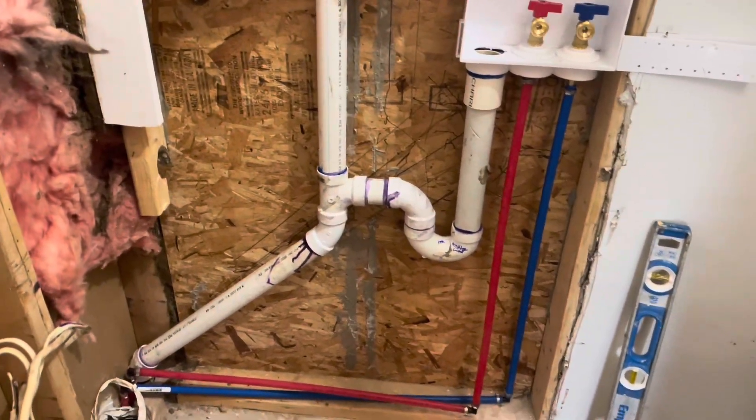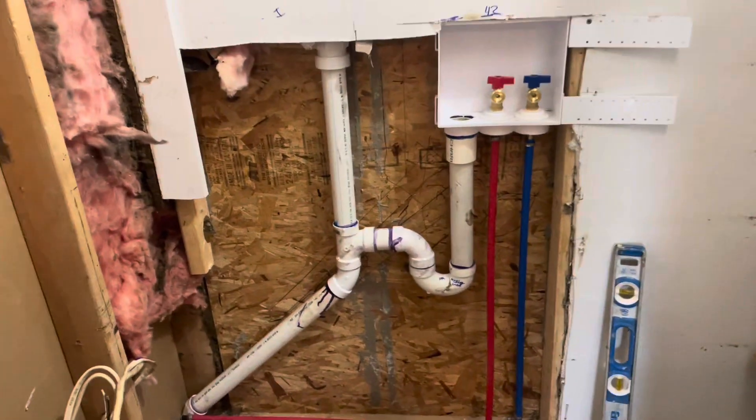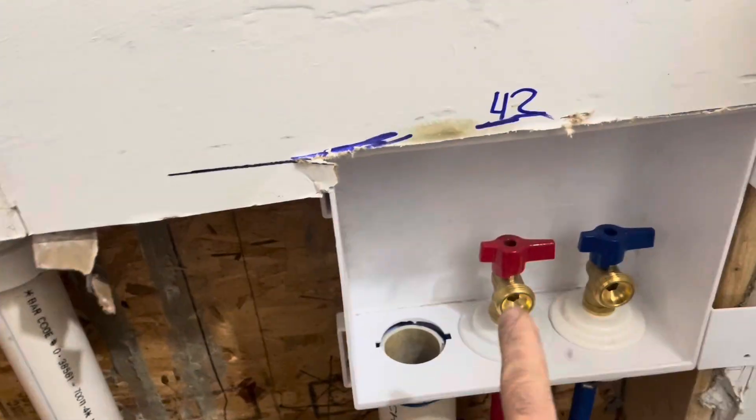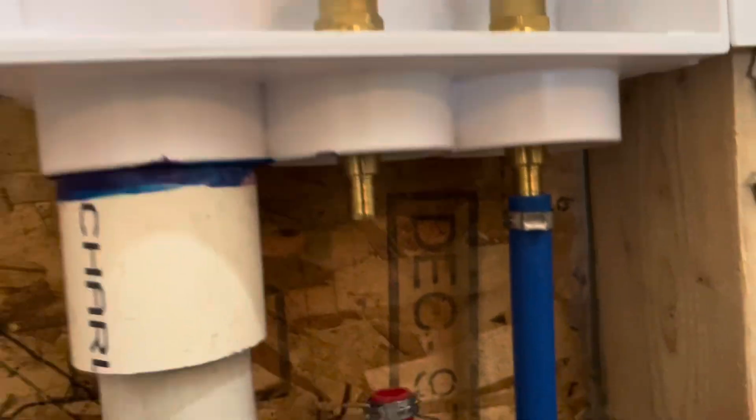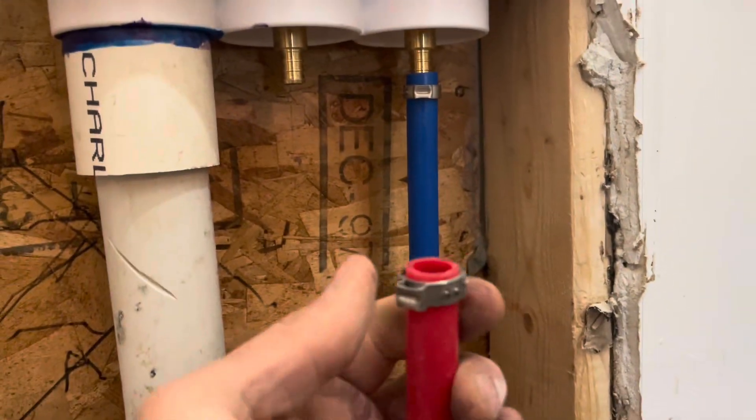I'm going to go over real quick how to install this. This is a laundry room and you got cold water, hot water. This is a PEX hookup. If you guys aren't familiar with PEX, it's easy plumbing and it's good stuff.